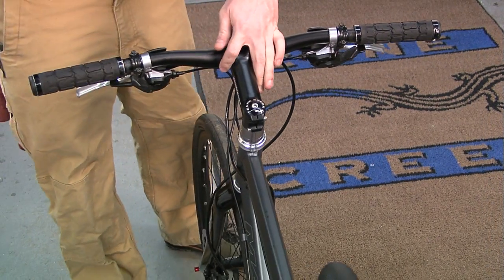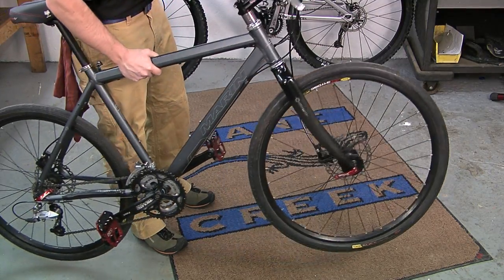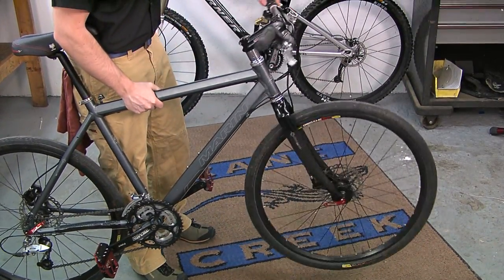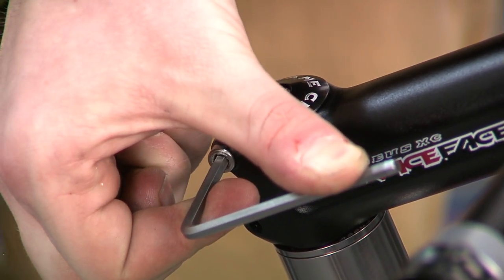Align the stem with the front wheel and tighten the stem bolt. Now, lift the bike up and turn your stem. Make sure it spins freely. If it does, then the adjustment is finished. Remember, don't forget to tighten the stem bolts.